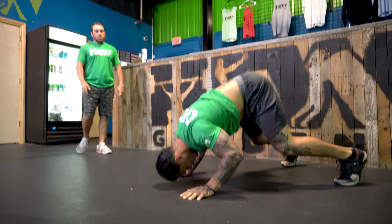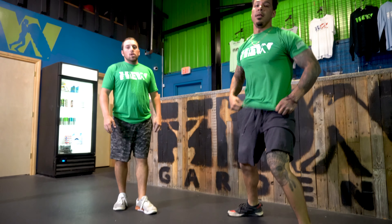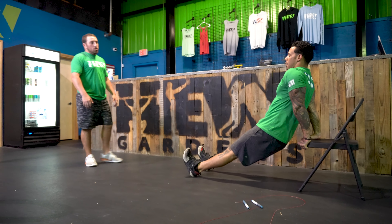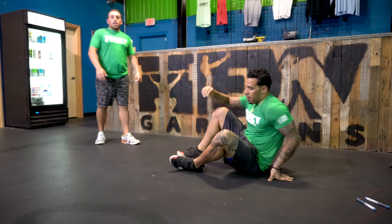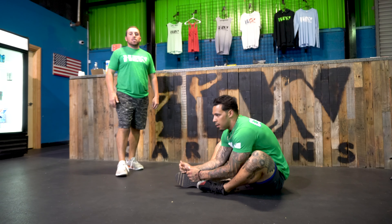For your 40 dips, go over to a chair again — keeping those legs straight, lower yourself down and push yourself back up with your triceps. For your 50 sit-ups, sit on the ground just like the warm-up, bringing those shoulders to the ground and bringing them past your hip crease.